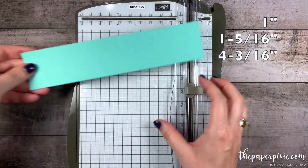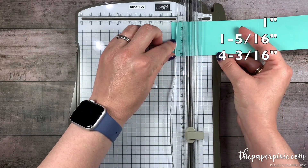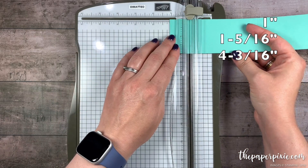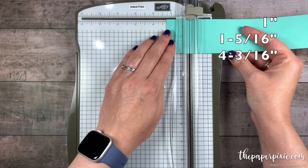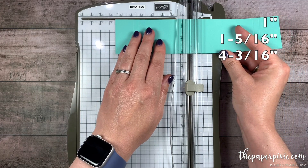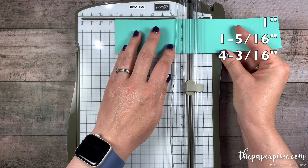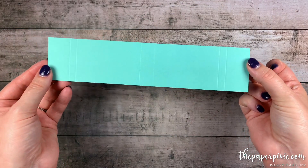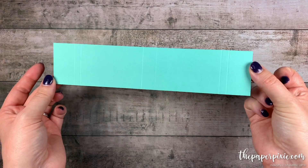I'm going to turn this 180 degrees and we're going to do the same 3 score lines again: 1 inch, 1 and 5 sixteenths (again 1 tick mark past 1 and a quarter), and 4 and 3 sixteenths (which is 1 tick mark before 4 and a quarter). There's no template to show you today because this is a pretty simple scoring project.